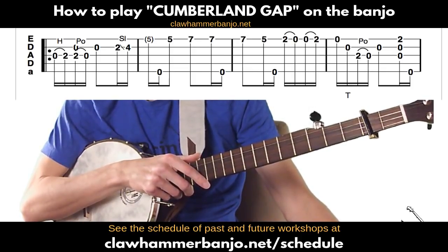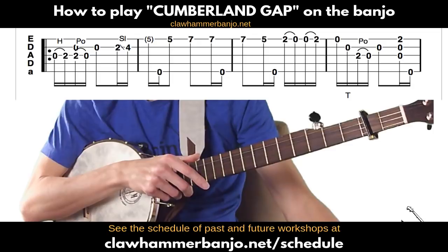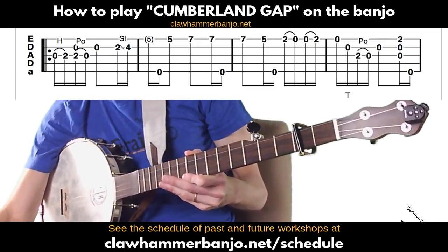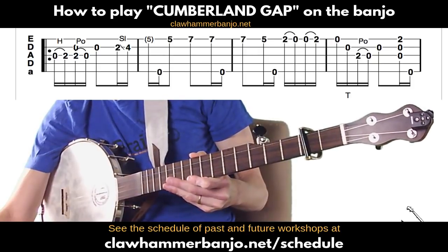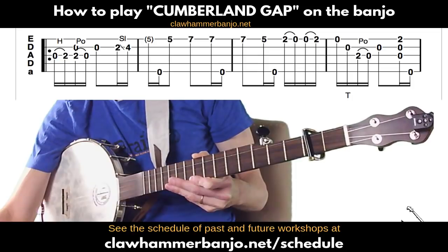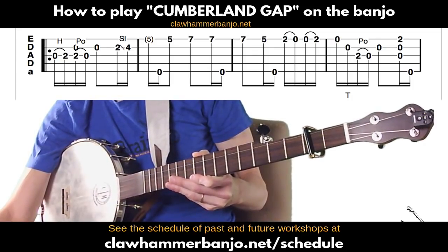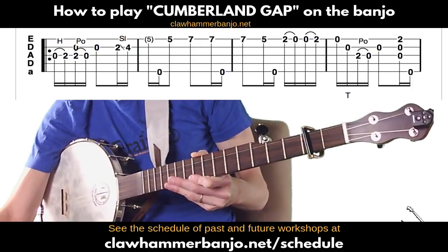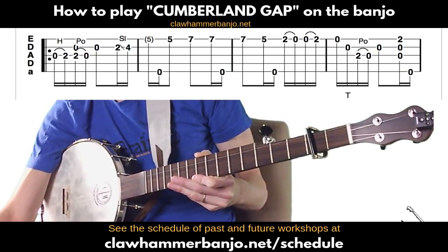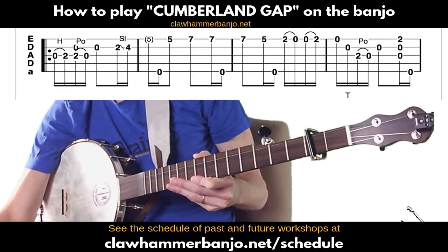If you encounter techniques here that you are unfamiliar with, these are all covered as part of the Claw Hammer Banjo and Eight Essential Steps series, which is linked in the description and is a free course you can go through on YouTube.